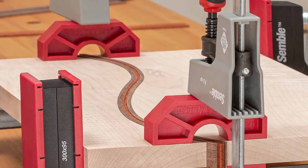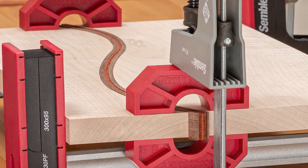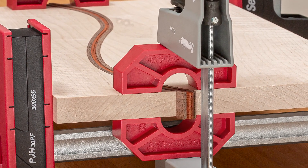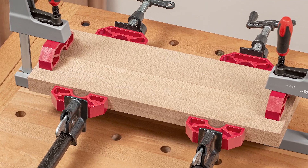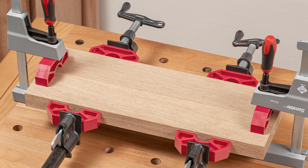Gluing up through inlaid cutting boards involves inlay strips that have to be thicker than the board. Joint bridges simplify the process and help keep the boards flat too. If you have older clamps with small cast iron pads, joint bridges can distribute the clamping pressure over a larger area and decrease damage to your material.